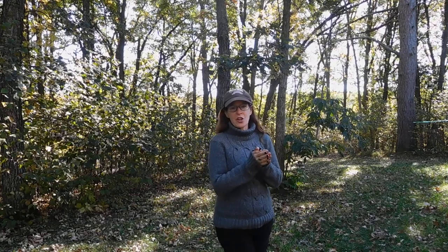Hi, I hope that you are doing well. Thank you so much for joining me here today, where we are going to take a look at a structure that is strong and durable, and that is the geodesic dome.